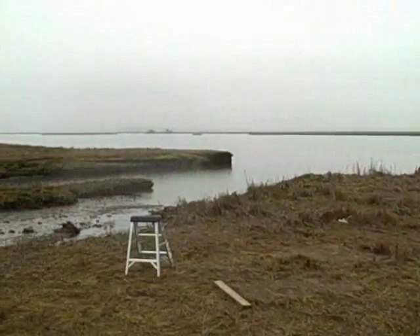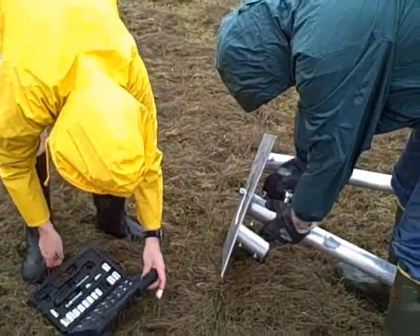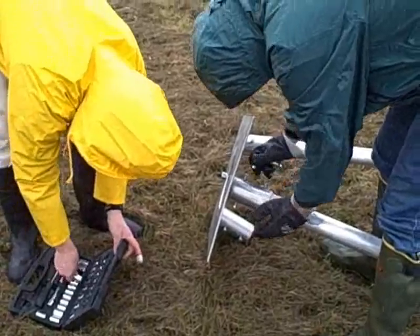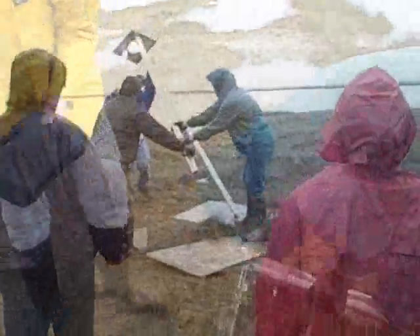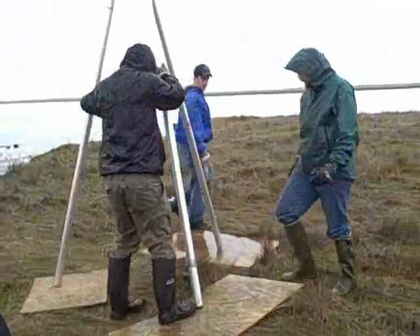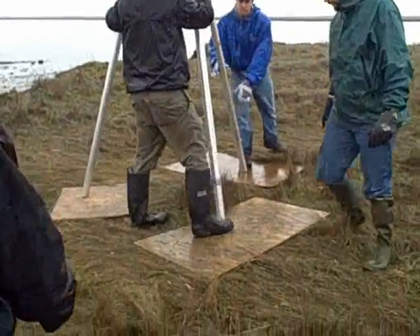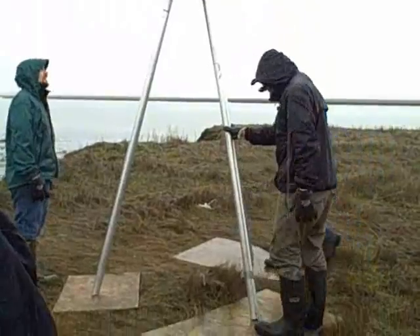The tripod will be set up on planks of wood to stabilize the legs so that they do not sink into the marsh. This is essential so that the feet don't penetrate the marsh system.